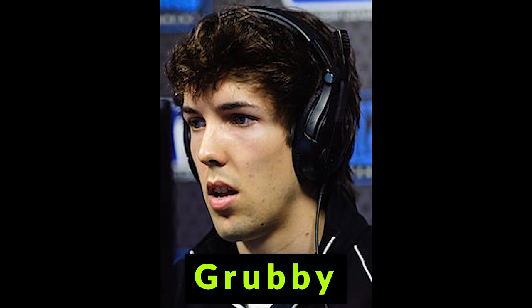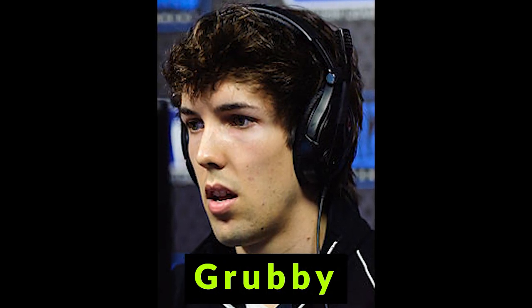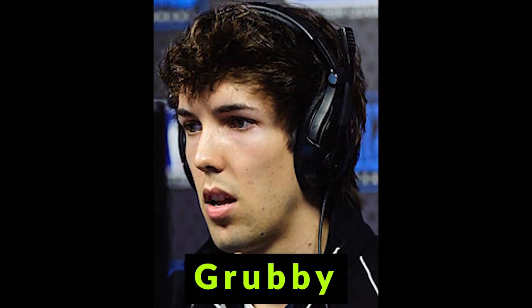The first professional gamer known to intentionally keep his mouth open during competition is one of the best Warcraft players of all time, Grubby from the Netherlands. He lost the first match of a best-of-three finals, and mentioned it was because his mouth was closed — then went on to win the next two matches and the finals after keeping it open.